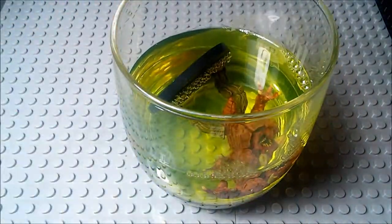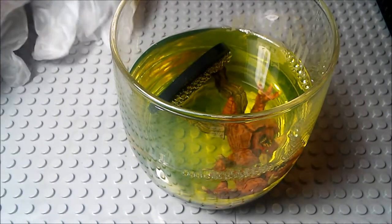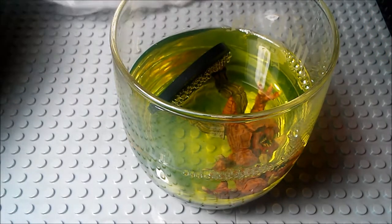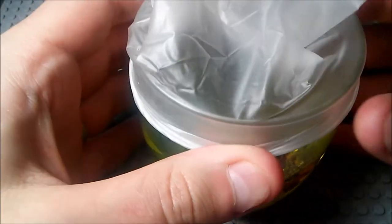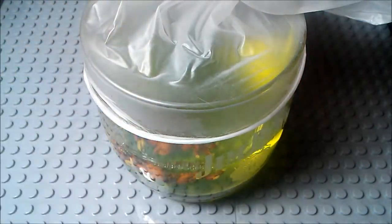You're going to submerge this mini for about 24 hours. One of the reasons why you want latex gloves is not only to wear them whenever you are rinsing it off, but also to kind of put one over the top of the glass here. Because having an open glass full of pine-sol is very, very pungent.